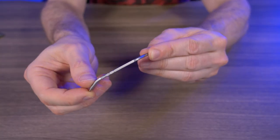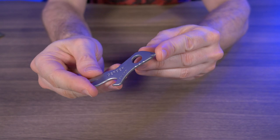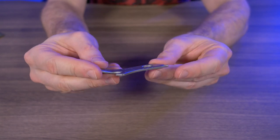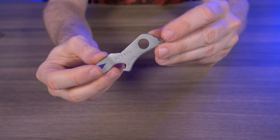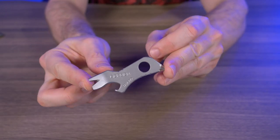The Gerber Shard is made of stainless steel with a titanium nitride coating. It's roughly 2¾ inches in length and weighs roughly half an ounce. Now on Gerber's website, they claim this is airline safe, but I haven't tested that and I'm not so sure — some of these parts right here are pretty sharp. So if any of you guys have actually flown with this, let me know in the comments below.